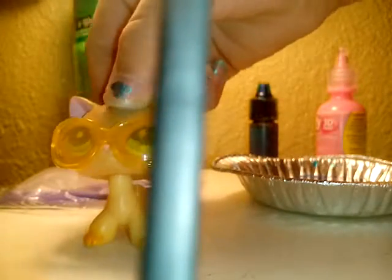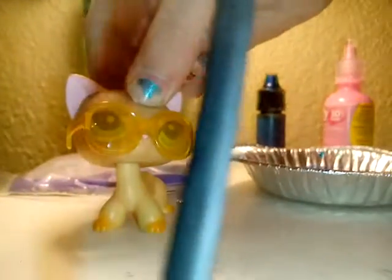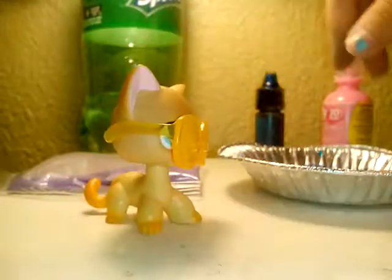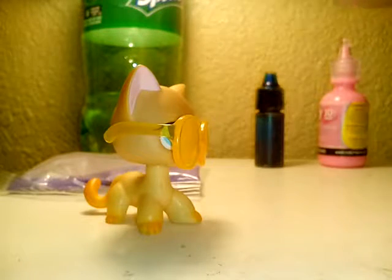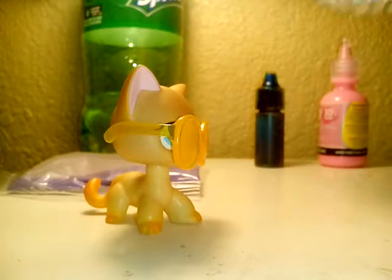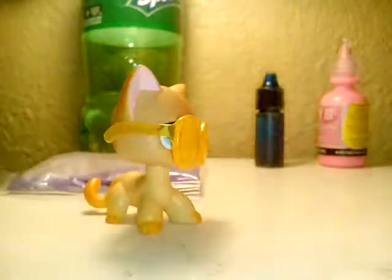That is our experiment for today. I'm gonna go clean this up now. There's still a little bit of sand in there.